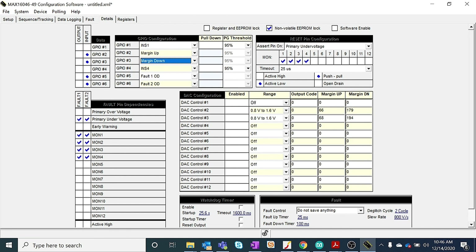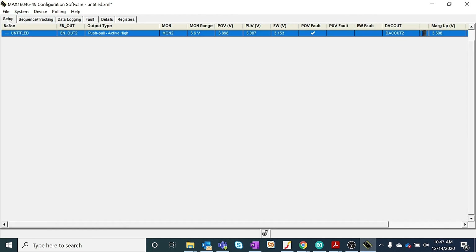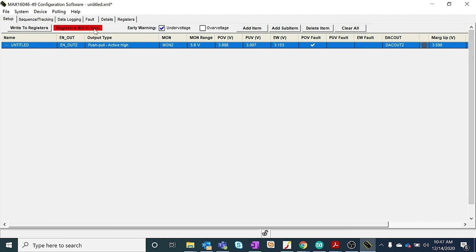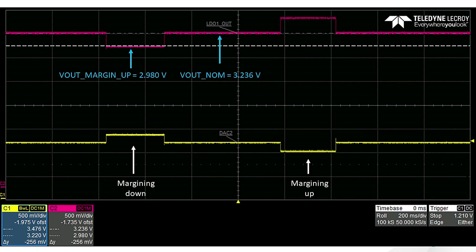We are assigning the GPIO functionality under the details tab. On the MAX16046EV kit, GPIO2 is connected to SW6 and GPIO3 is connected to SW7. Now, pressing SW6 on the EV kit enables the margining up functionality, and pressing SW7 enables the margining down functionality. From the graphs, we can see the DAC output voltage varying when margining up is enabled, and the corresponding change in the output voltage. Similarly for margining down as well.